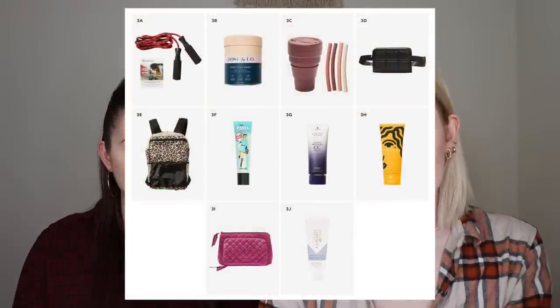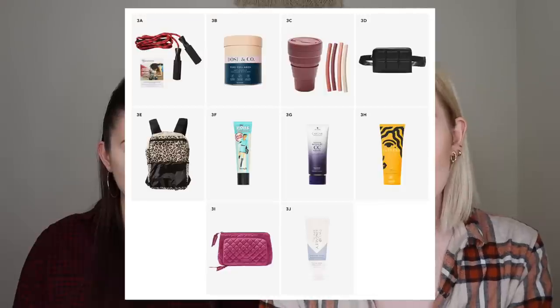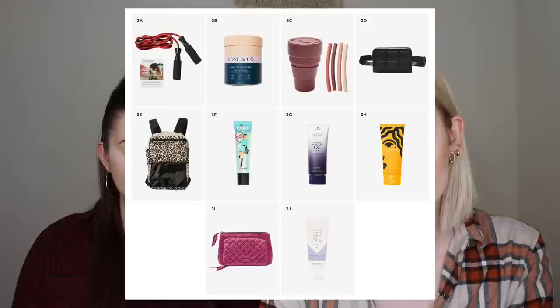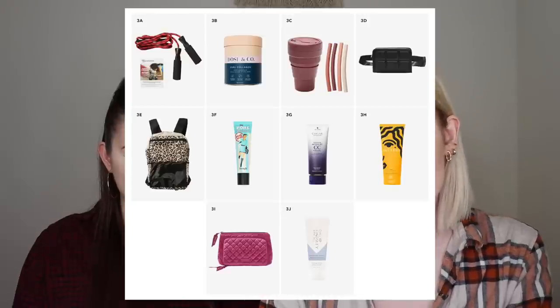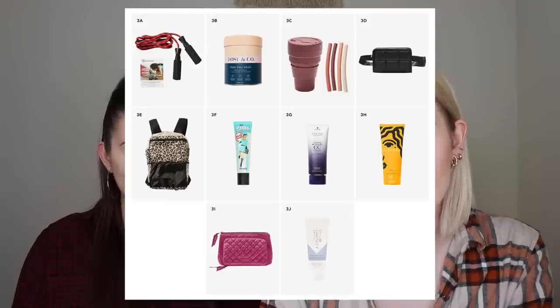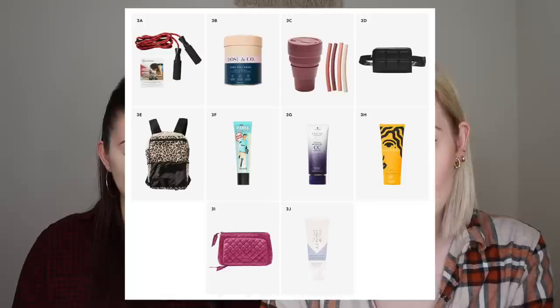The other choices for that category were the Camp Gladiator jump rope and three months of Camp Gladiator workouts, the Dose and Co pure collagen, the Stojo collapsible cup with four reusable straws, the Benefit Cosmetics professional pore minimizing primer, the Alterna Caviar anti-aging replenishing moisture CC cream, the Pattern Beauty curl gel, the Vera Bradley compact organizer, or the Philip Kingsley finishing touch polishing serum.